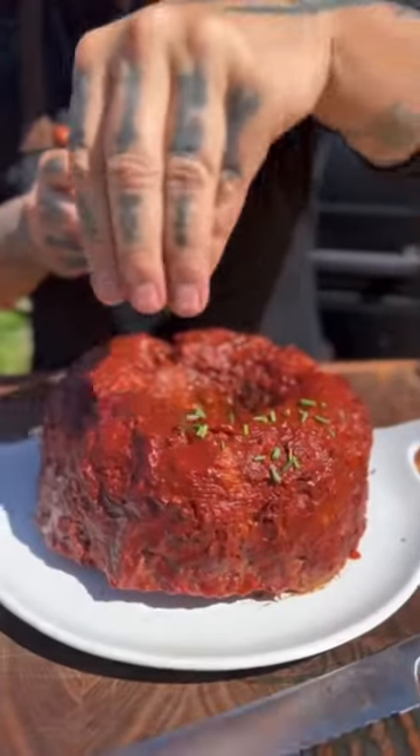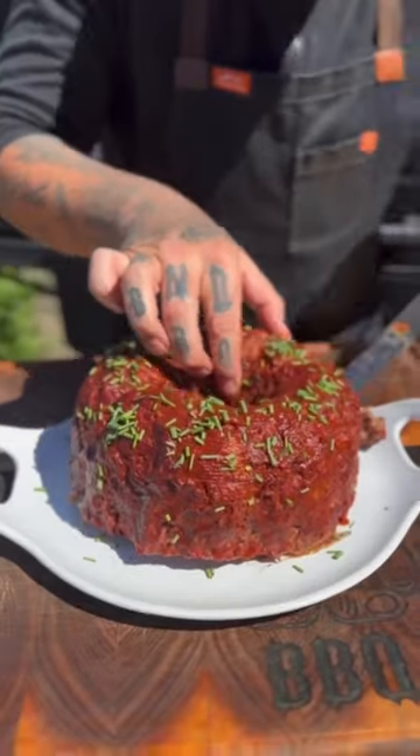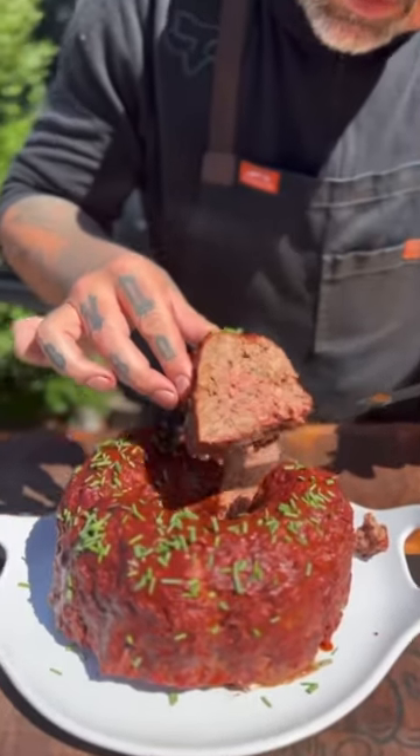The finished product is right here. We're going to hit it with some fresh chives, and boom — revealing. This was freaking delicious.